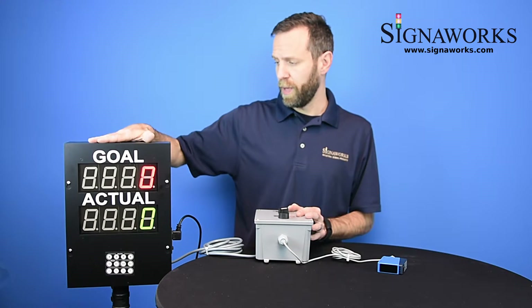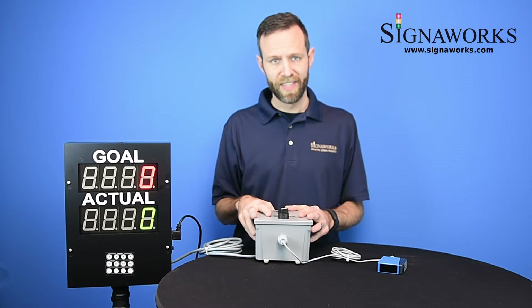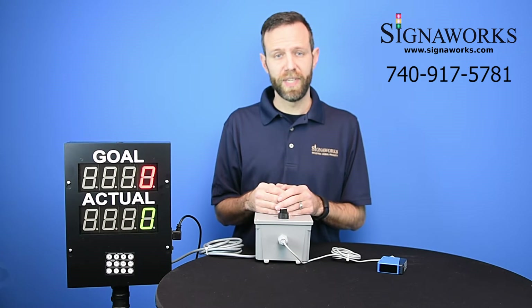We can sell the PPT-101 as a standalone unit or integrate it with our accessories to give you added functionality. With that in mind, please give us a call with your application and we'll find a solution for you. Thank you.